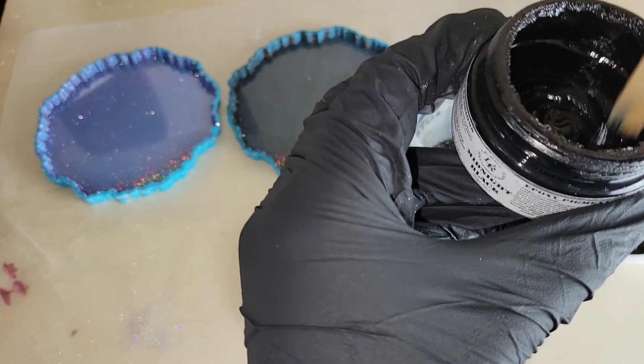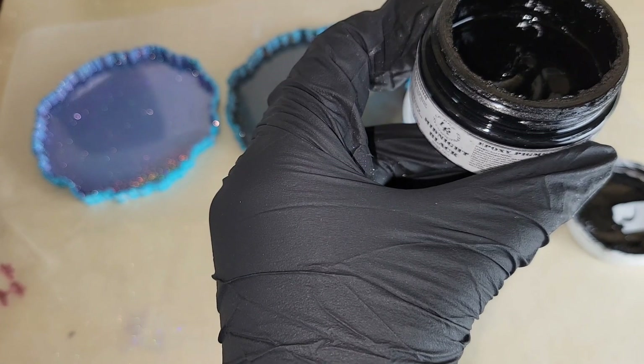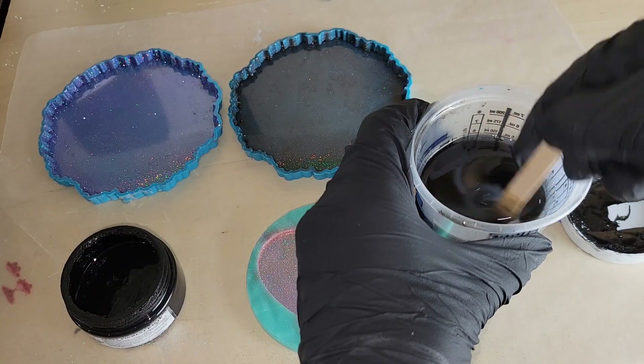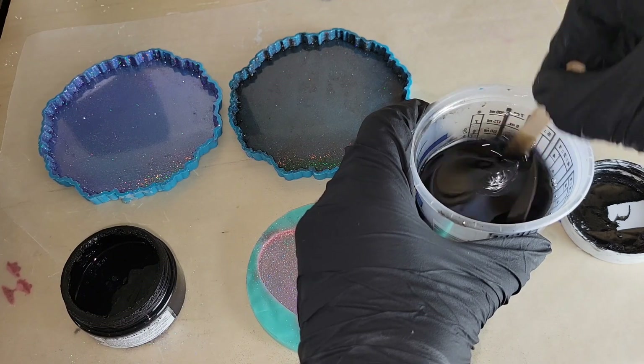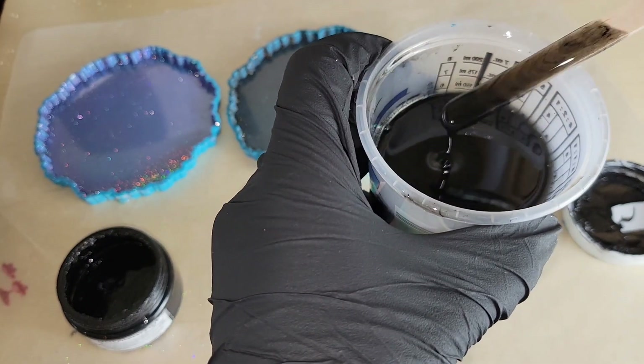I wanted to include that tip because some people say you only have to mix for three minutes, but I find if you transfer your resin to another container and mix for three more minutes, you're not going to have any problems with your resin not setting up properly due to improper mixing.